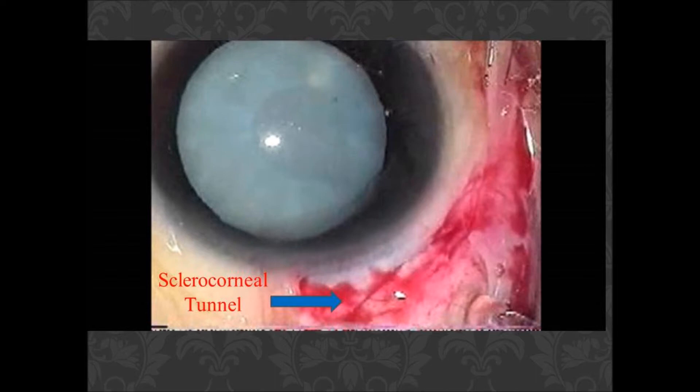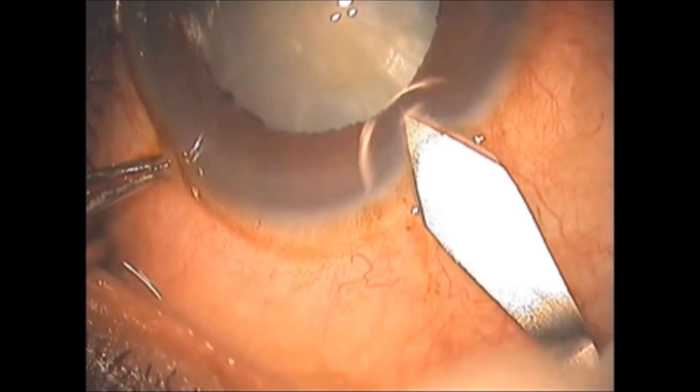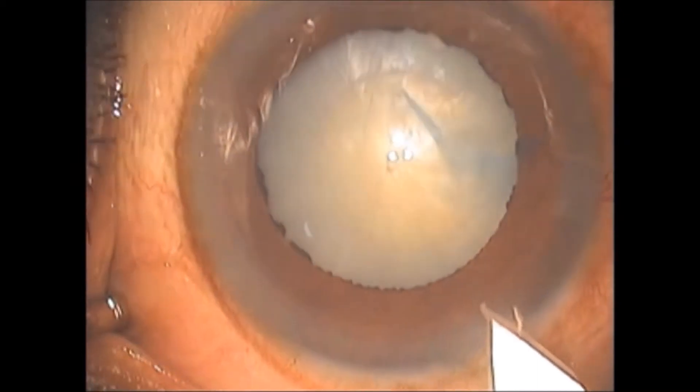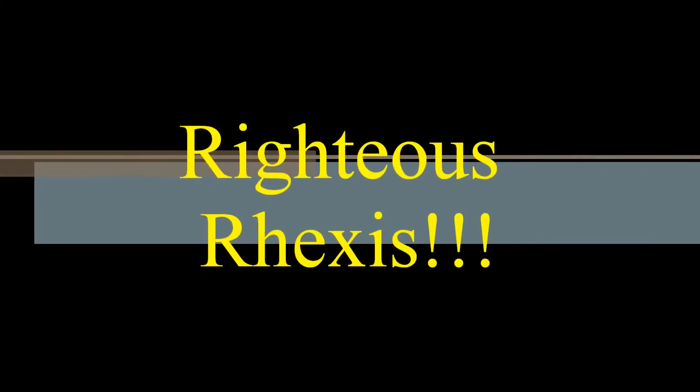Two incision types can be used. The first is the sclerocorneal tunnel incision — wound integrity is better and conversion in case of a mishap is much easier. The other is a direct entry with a 2.2 or 2.8 keratome, which is done by most senior surgeons.